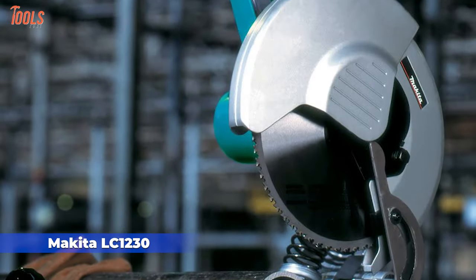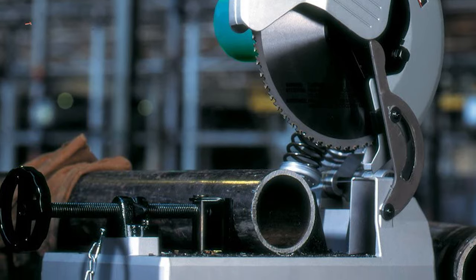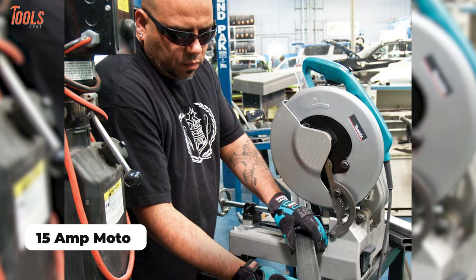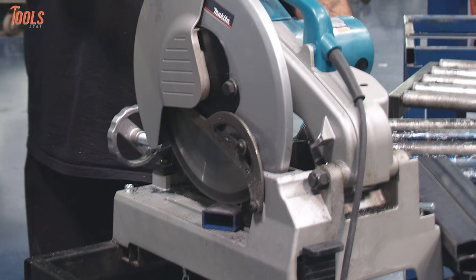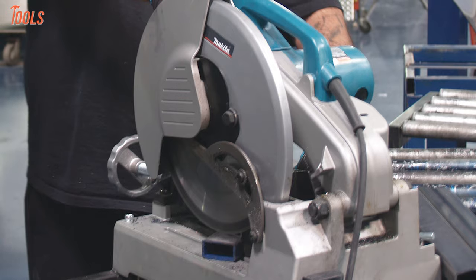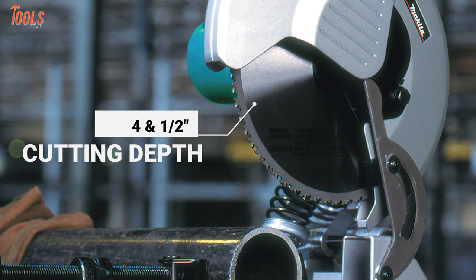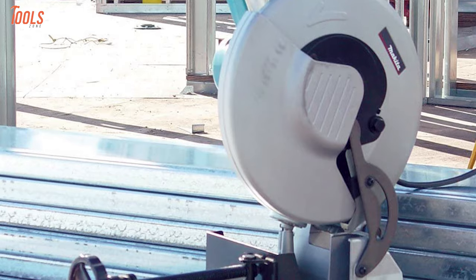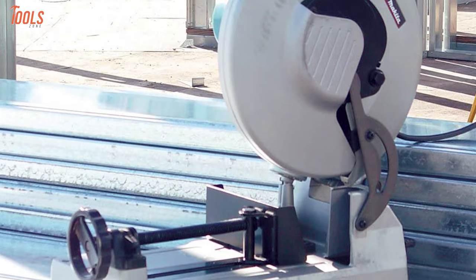Starting with the Makita LC 1230, an efficient metal chop saw that is very convenient to use, operates quietly, and doesn't compromise to bring out precise cuts. Equipped with a powerful 15-amp motor that delivers up to 1700 RPM of speed, this chop saw offers four times better cutting in light pipe, angle iron, tubing, conduit, and more. It has a carbide-tipped 12-inch blade with a 4.5-inch maximum cutting depth and lasts 50 times longer than abrasive wheels. You can change the blades with just one wrench with a shaft lock, while the lock-off button provides maximum user convenience.